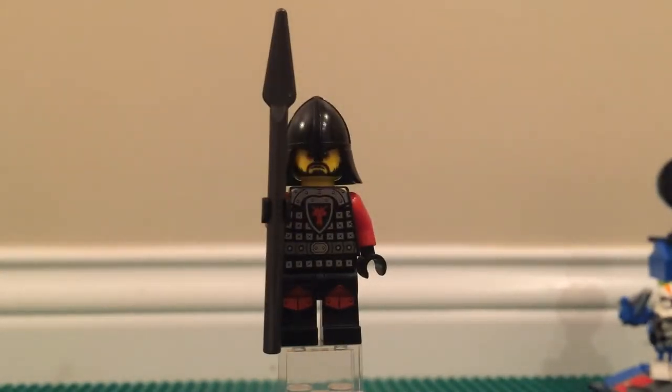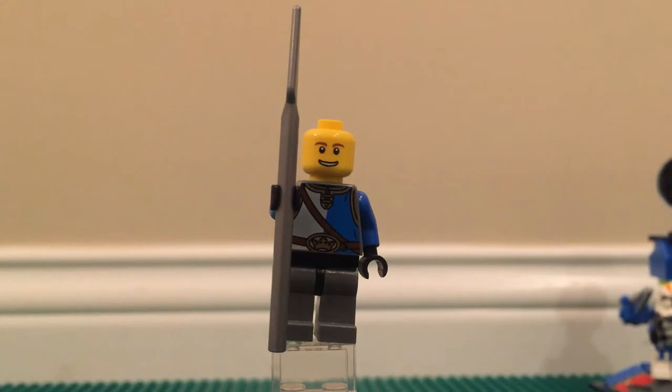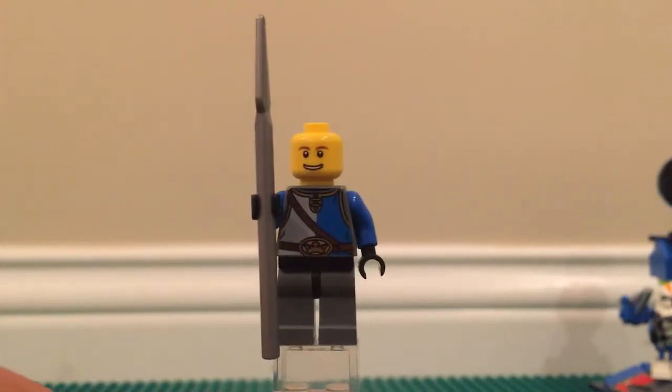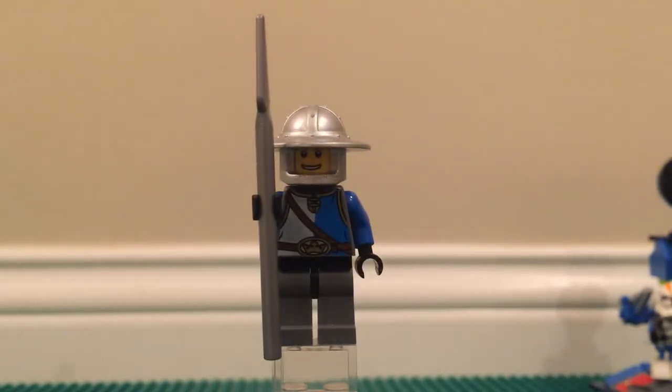To counter him you have the good guy spearman with his silver spear and nice torso print — it's one of about three torso prints for the good guy characters. The face is pretty generic, just a smiling face with no back face either, so not very impressive. But it is a minifigure to counter the other spearman, and there's a shield on top of the castle that you can give to him so he can have both a shield and a spear.